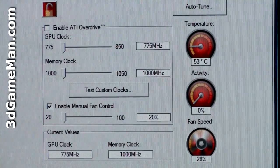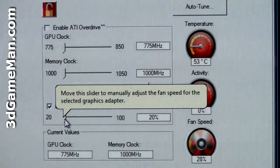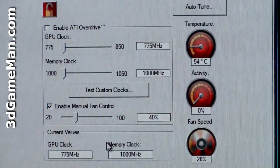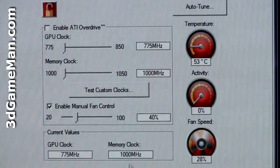Since I'm using the release candidate drivers, I cannot manually adjust the speed of the fan even though there's an option for it. When I make the change, it doesn't apply. With the official drivers, of course, you will be able to manually adjust the speed of the fan.